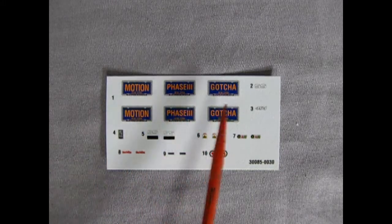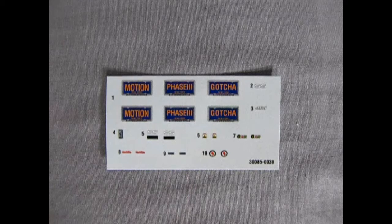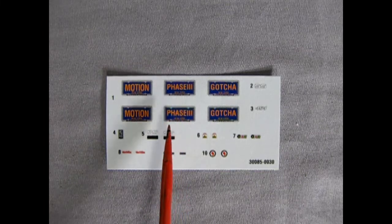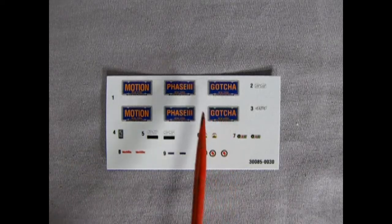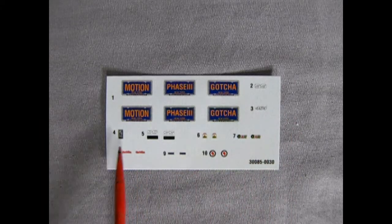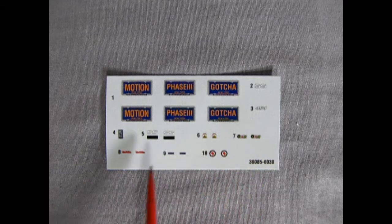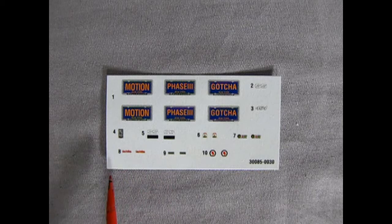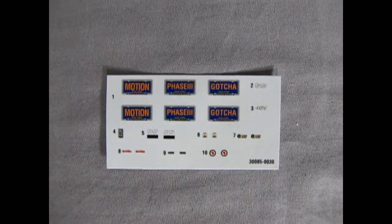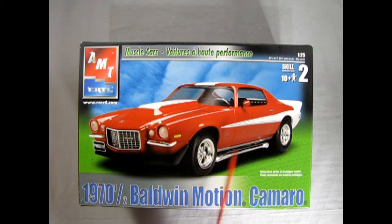Our decal sheet has three New York license plates: one that says 'Motion,' one that says 'Phase Three,' and one that says 'Gotcha' — all personalized plates with frames. The Motion one works on other Baldwin Motion kits; Gotcha could fit on any car. There's the SS script and the 454 badge as black shadow outlines, a couple of under-the-hood decals, window decals, tiny Baldwin Motion decals, and SS decals for the front fenders.